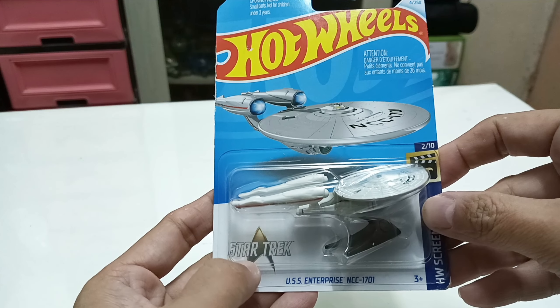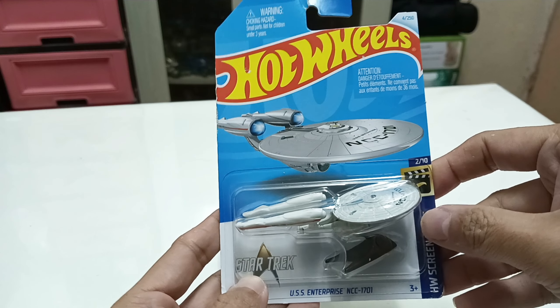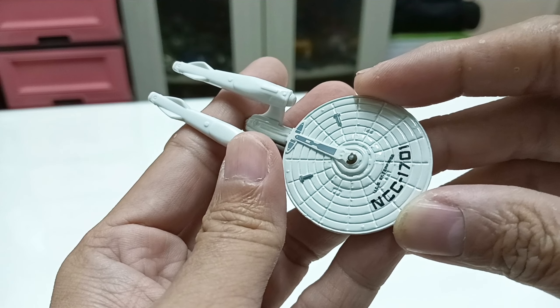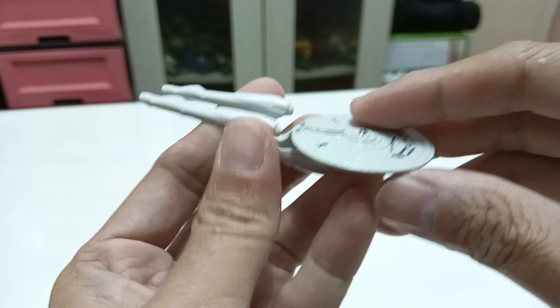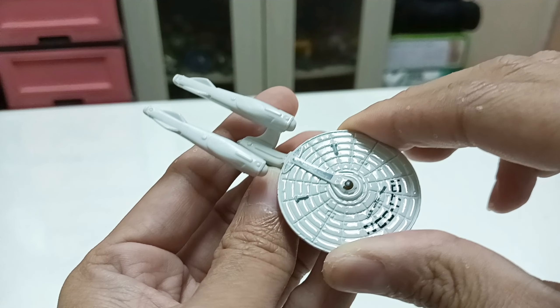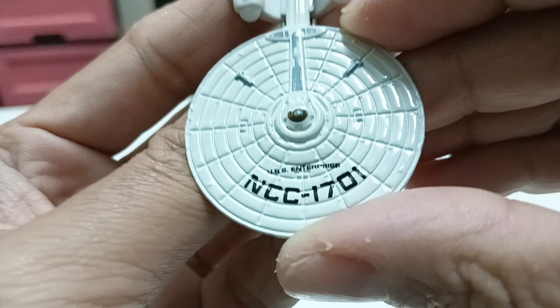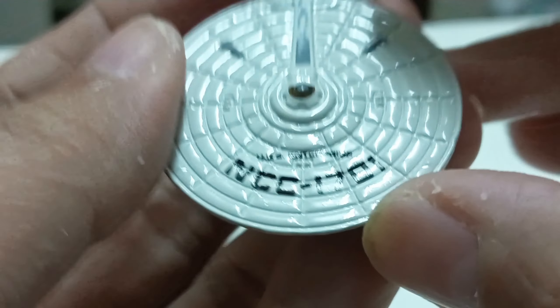I think this is the new logo with Strange New Worlds' Star Trek branding. And here's the USS Enterprise NCC 7801. The saucer section is die-cast. You can see the bridge right here.